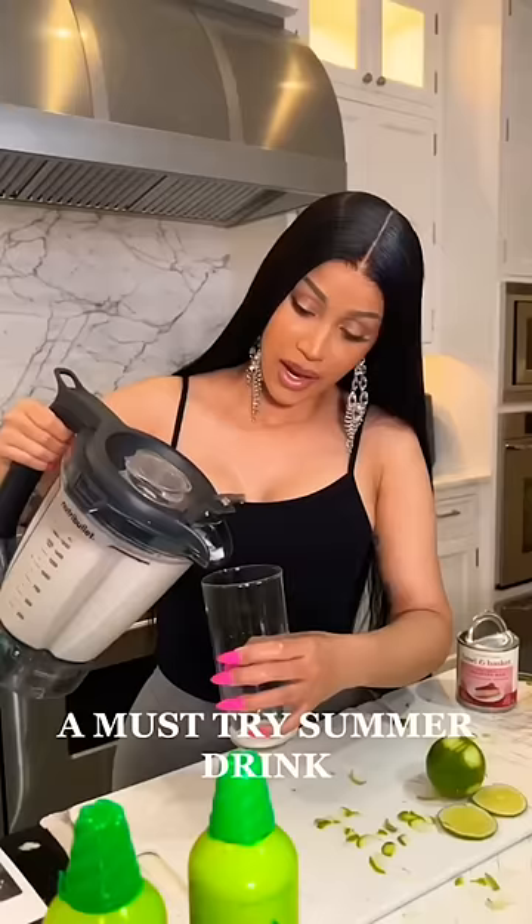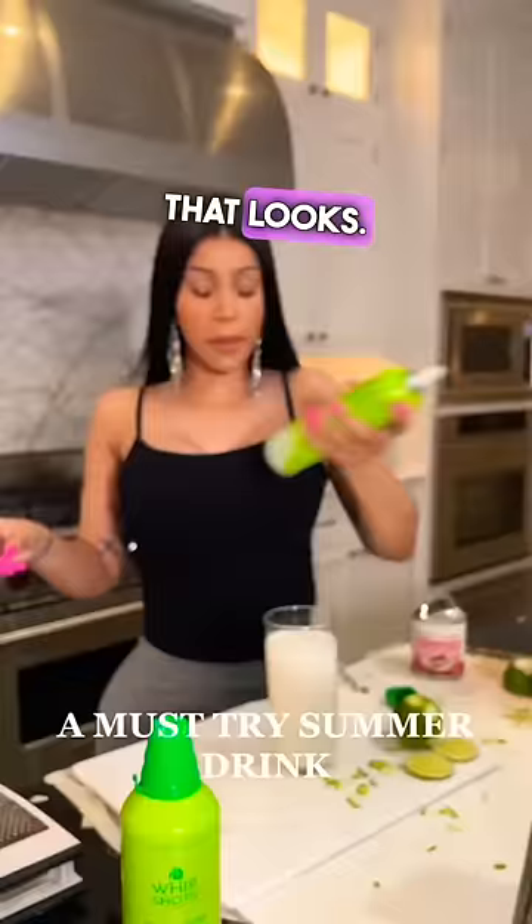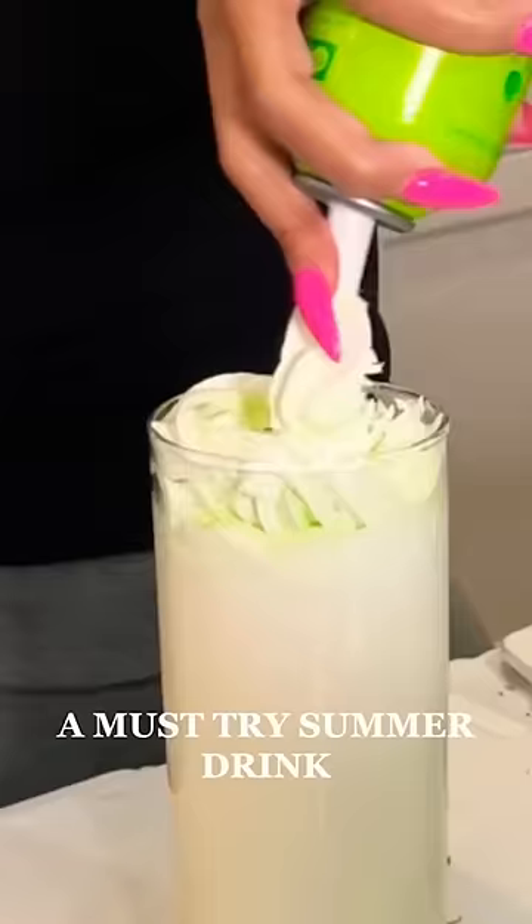Now we pour that in — look how creamy and delicious that looks. Put the whip shots in there, yeah, smack it. This is the lime flavor, guys. It literally tastes like a fruity pebble.